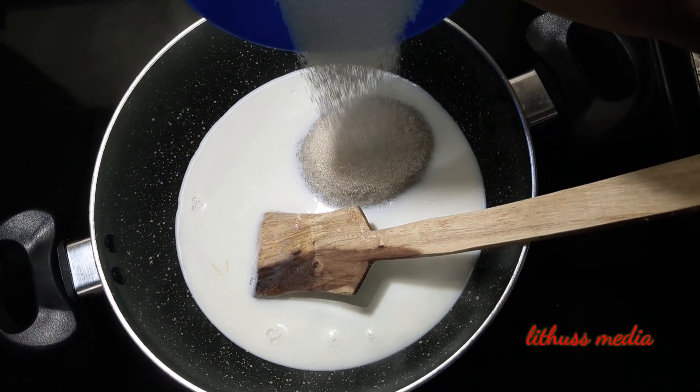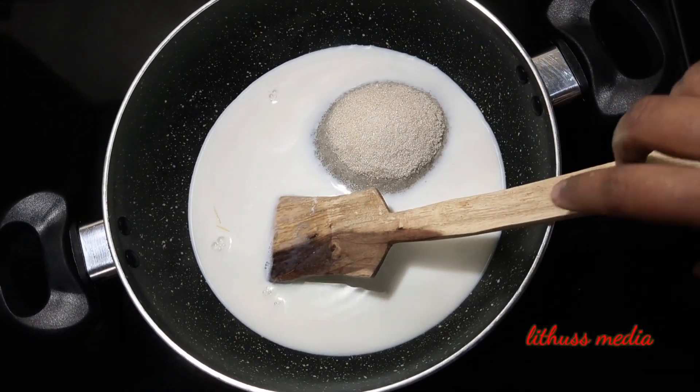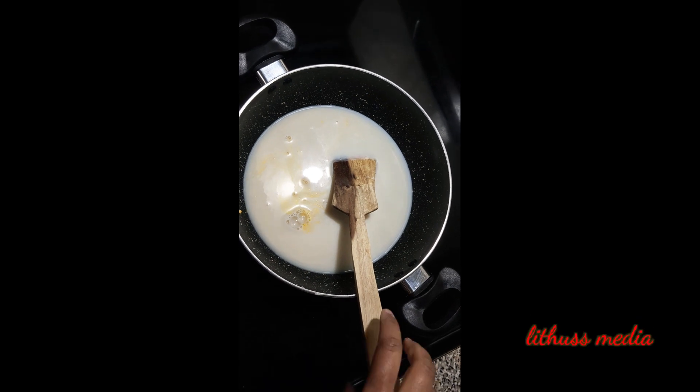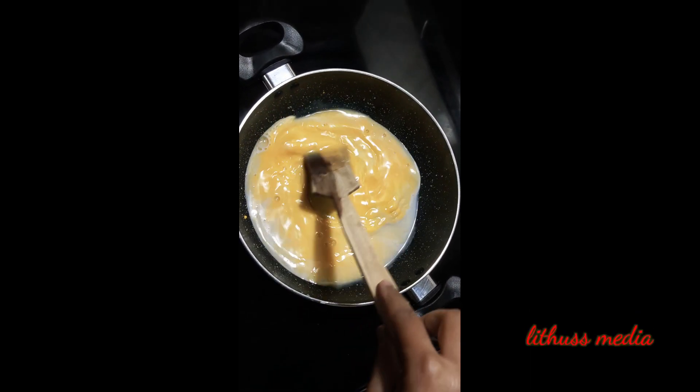Add more caramel. We'll add a lot of sugar and the custard powder. Now add a little caramel.